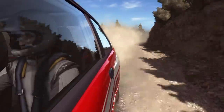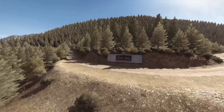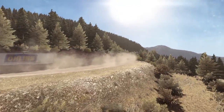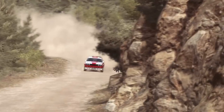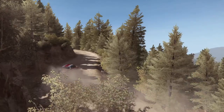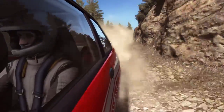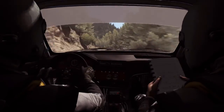And keep right there. 80, left 6, 80 over small crest.